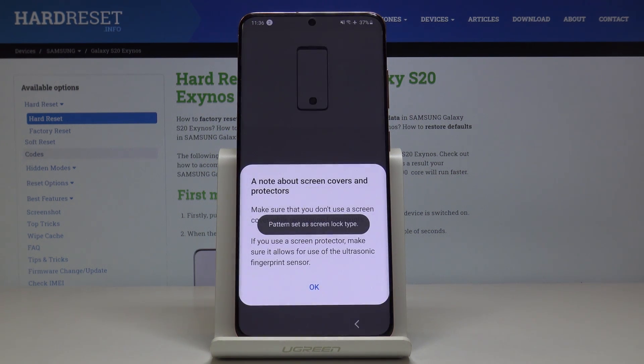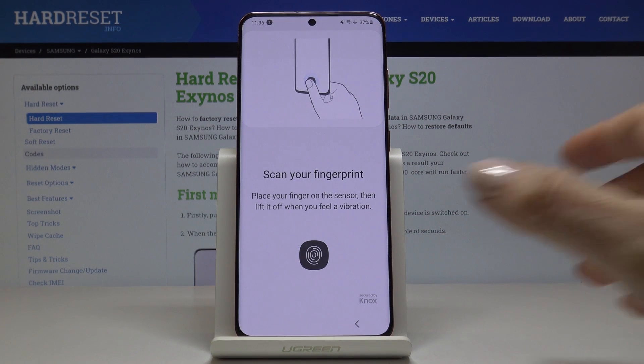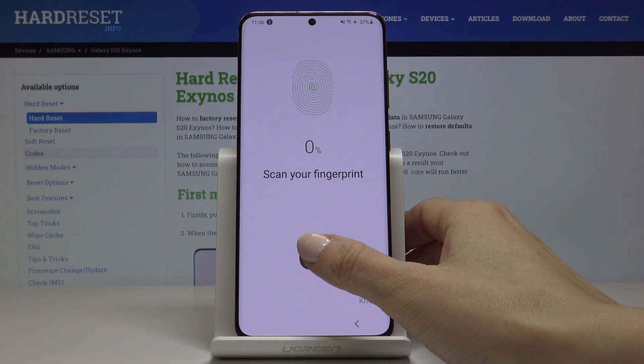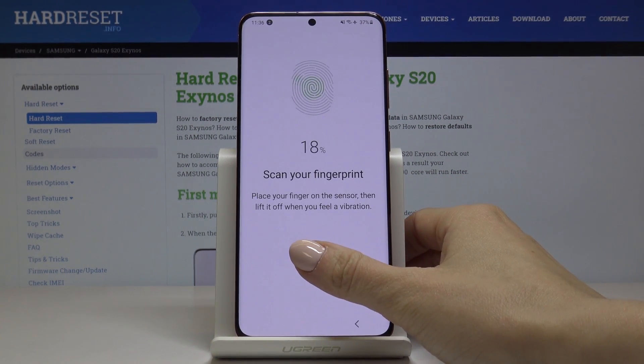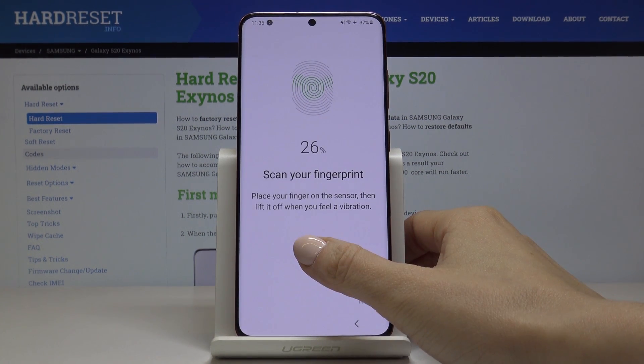And now it's time to add your fingerprint. Here you've got the sensor. Smoothly touch. Here you have to lift up your finger and then press it to add all the fingerprints.